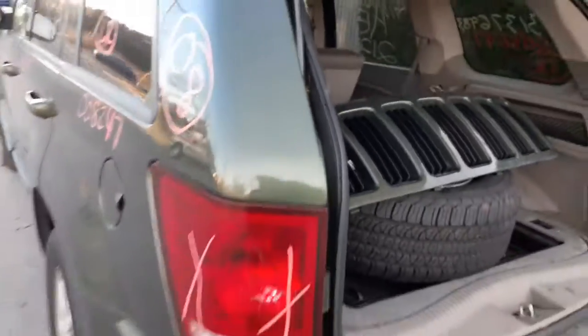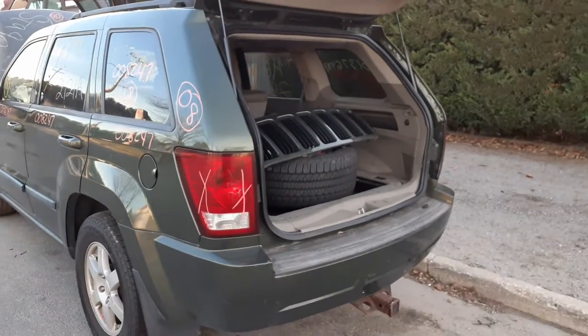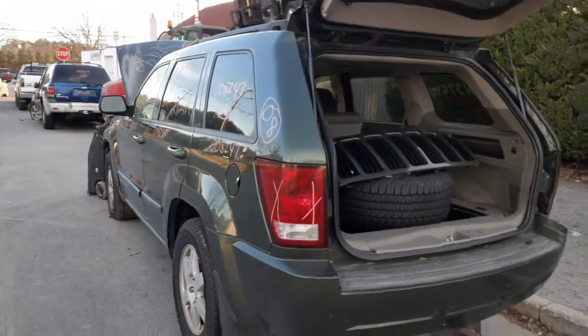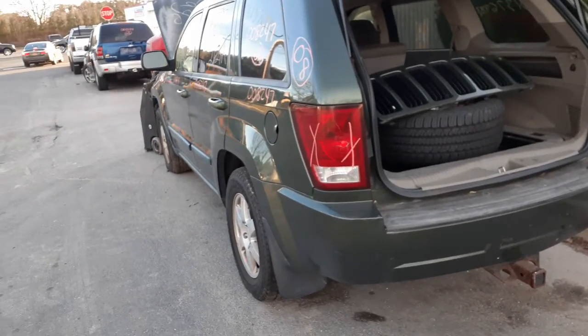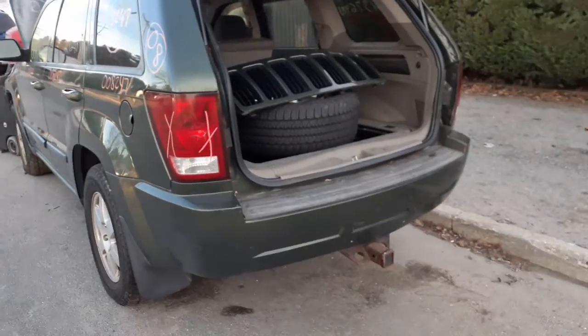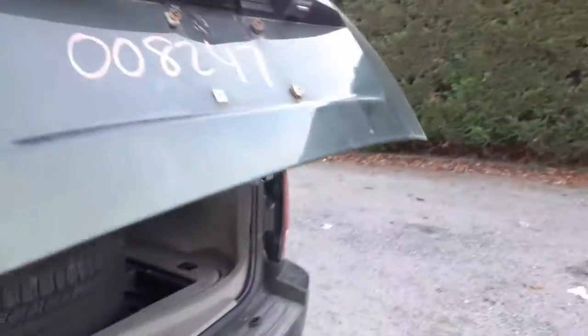So, to go over it one more time — this is a 2008 Grand Cherokee Laredo, 3.7 automatic 4x4, 115,000 miles. It's an impound, so we have a little damage here and there. If you need any parts for this, give us a call at 888-748-5924.